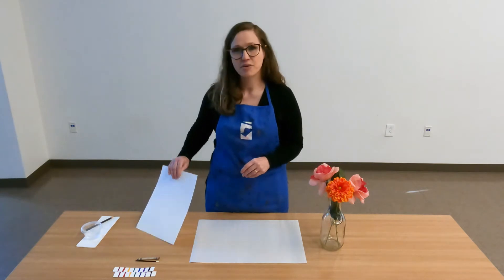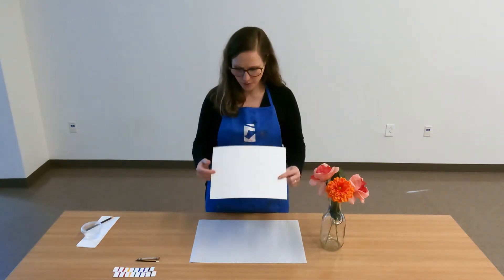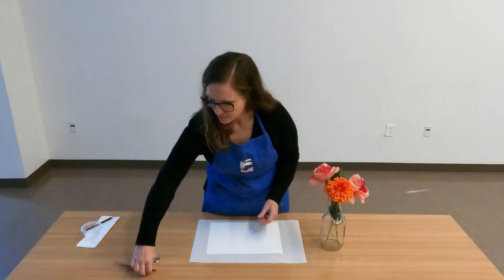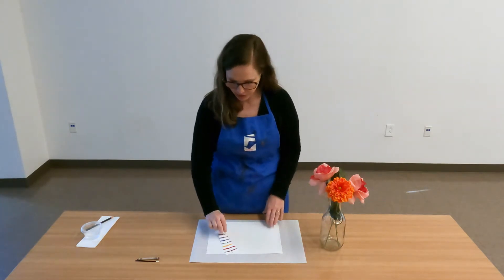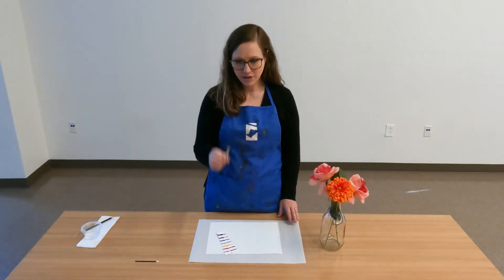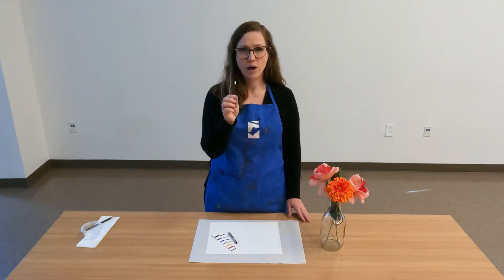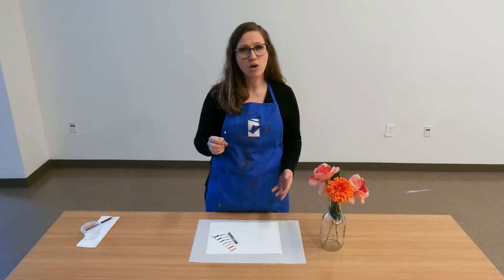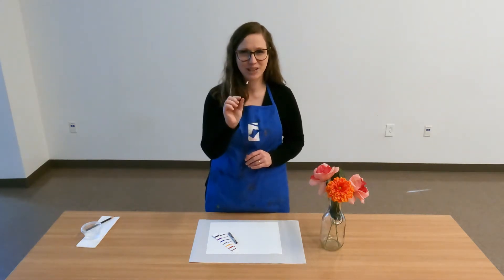From your family day at home kit you're going to need your sheet of white paper. You have two watercolor strips — this is just to make sure that you have enough paint to complete your painting — a black crayon, and a paint swab. If you have a paintbrush at home that you would prefer to use, that's totally fine, but the paint swab is included in your kit.